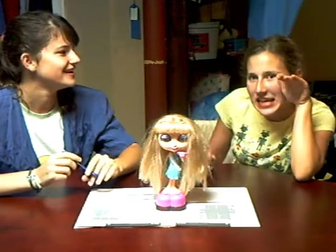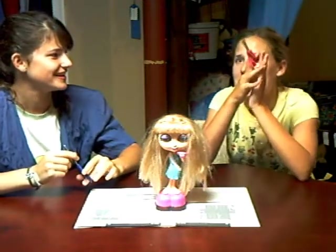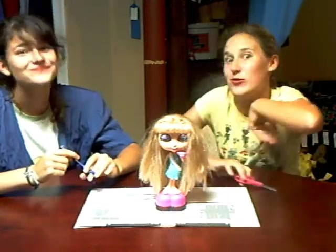From the 70s, because in the 70s, the hairstyles will come back in the future.